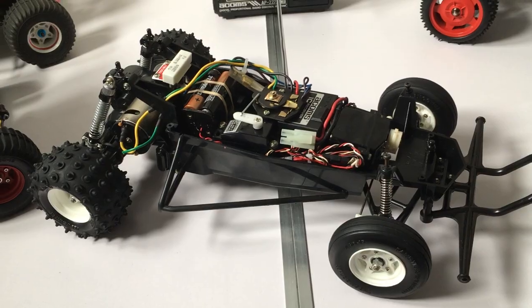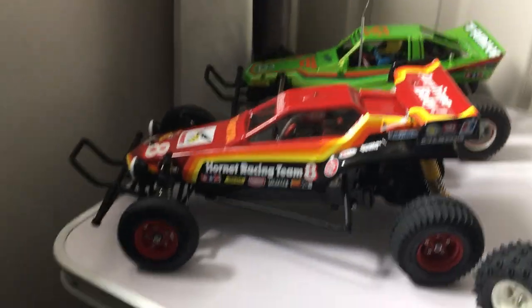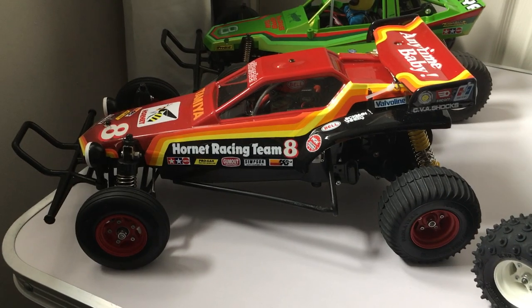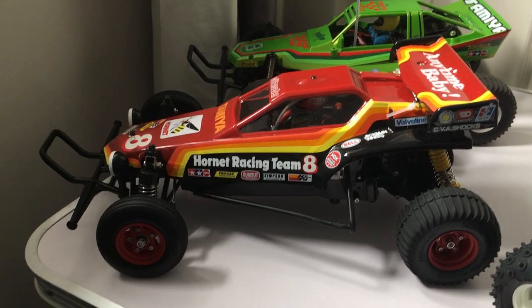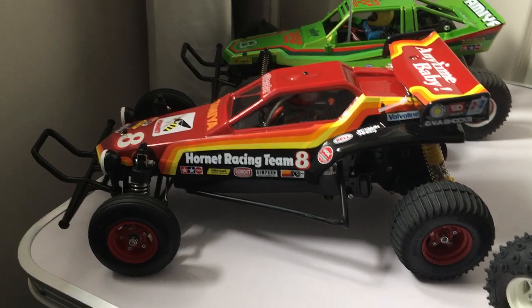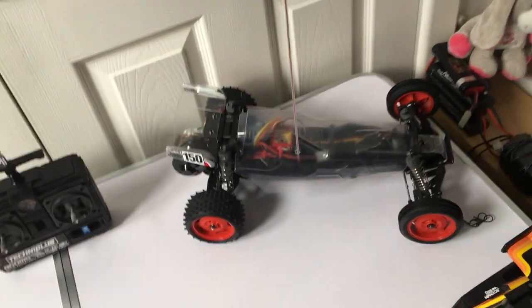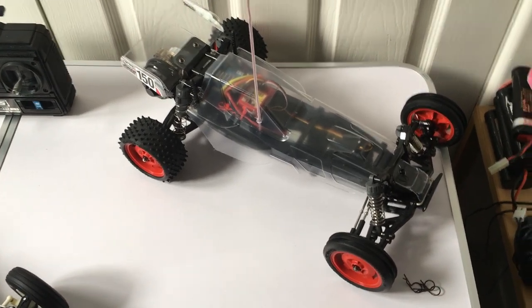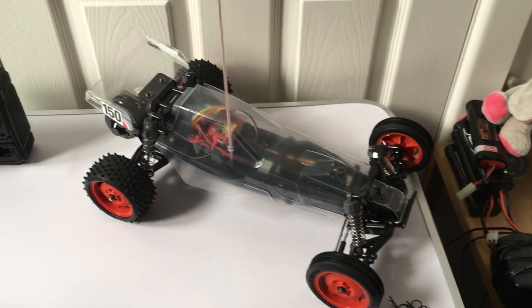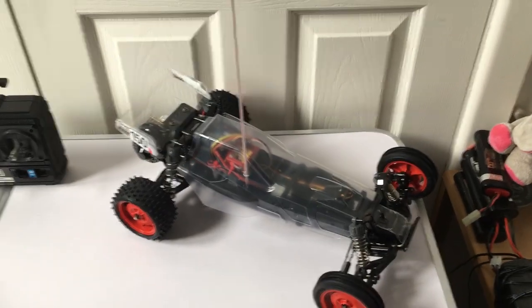Before we finish, we've got another Hornet here also built by Swift RC. This one has been modified and we'll be looking at that in the next video — I'll take you through what's been done. I do love those red wheels, fantastic. In the background you've also got my candy green Grasshopper, and coming up soon we've got the DTO3 Black Edition — it's all built, all runs, it just needs the body shell spraying, and then we'll get a running video on that.